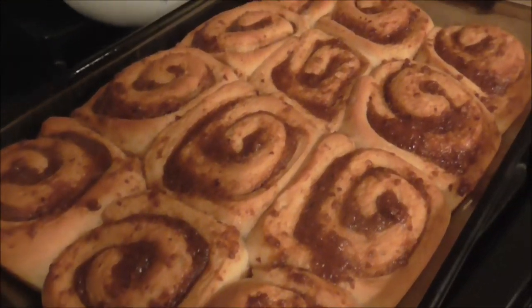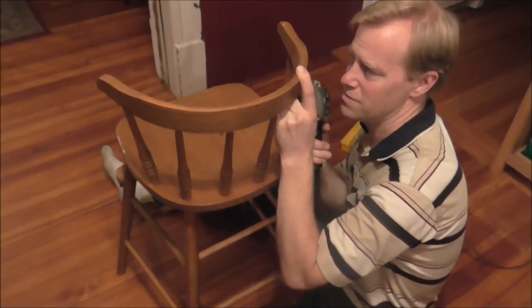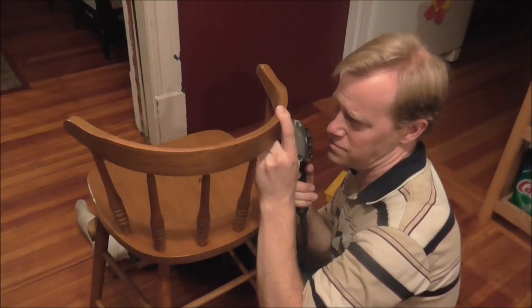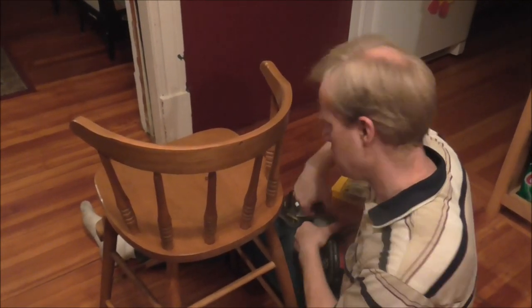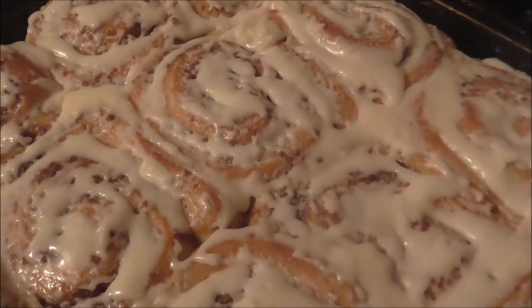The rolls are all done and cooked — they look really, really good. The recipe says to frost them but I'm not sure if I will. A chair got broken so Art is fixing that, the handyman that he is. We'll see if we can fix it and make it work again. The rolls look yummy!